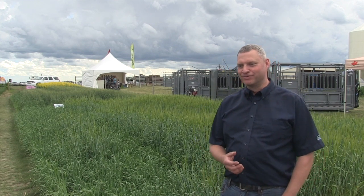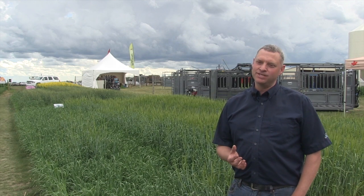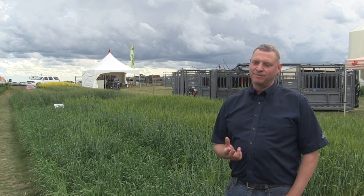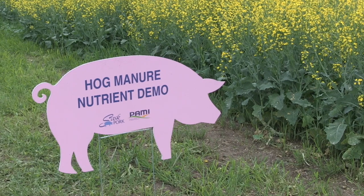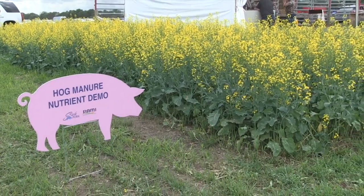This is our first year out at the show and we're really glad to be here. What we're trying to do is demonstrate to producers the value that hog manure can bring to their operations. We've got manure applied at several different rates and we've got three different crops — canola, wheat, and barley — basically to show what the appearance of the crop looks like with manure as compared to no manure, and what it looks like with several different rates, and eventually you can tell which ones are gonna have the higher yield.